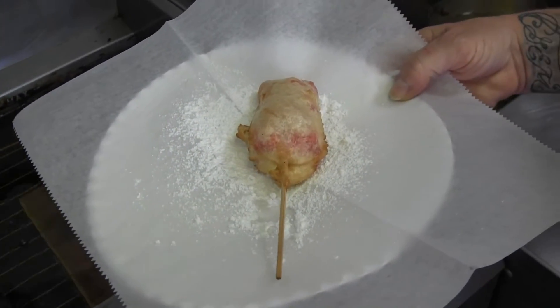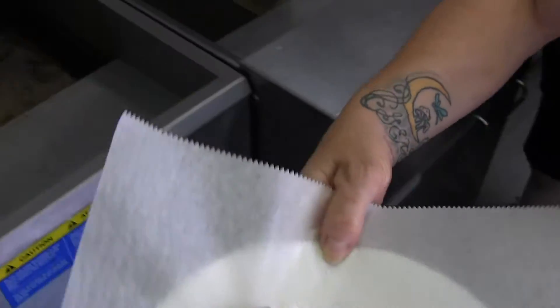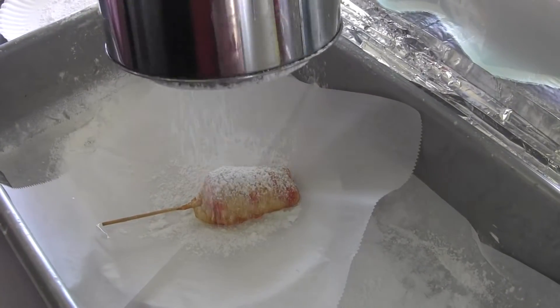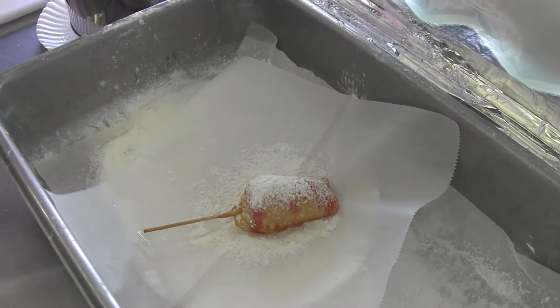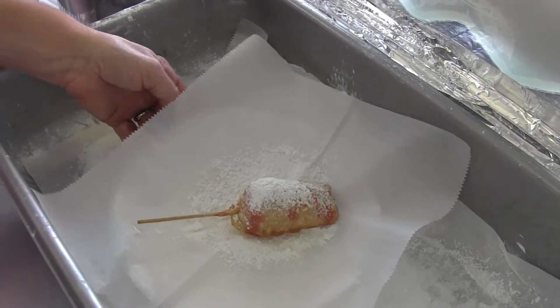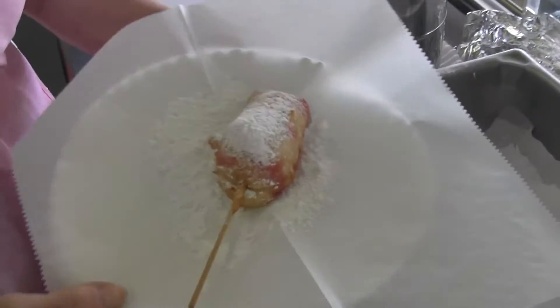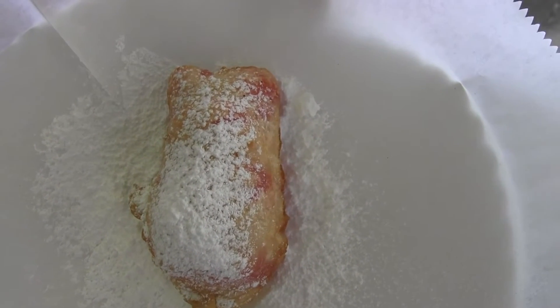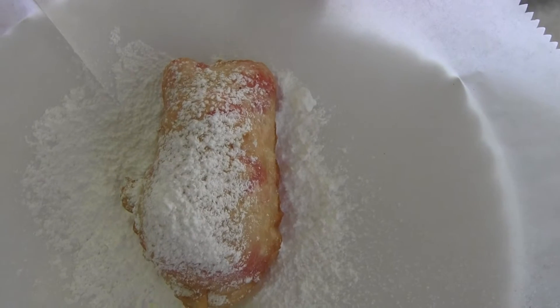Is that a finished product? Not quite. Now that is a finished product. Wow — awesome gummy bear. Deep-fried gummy bear.